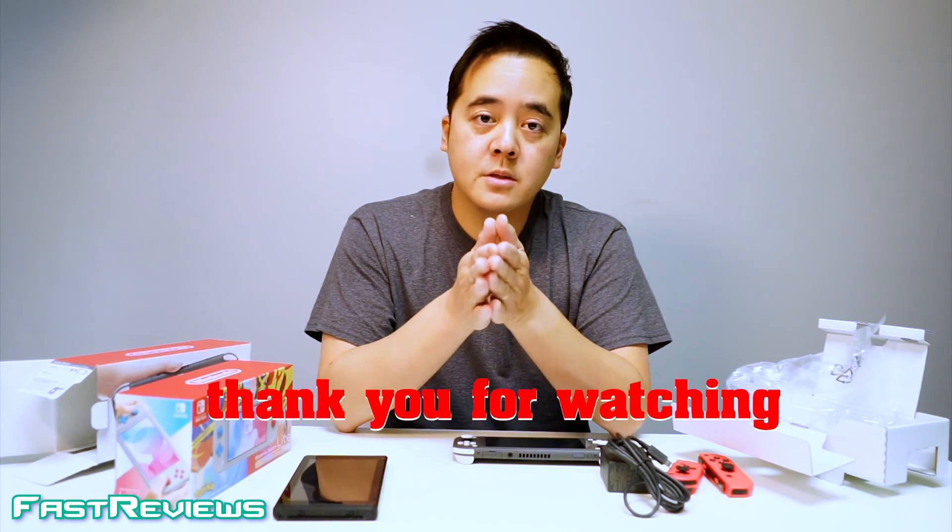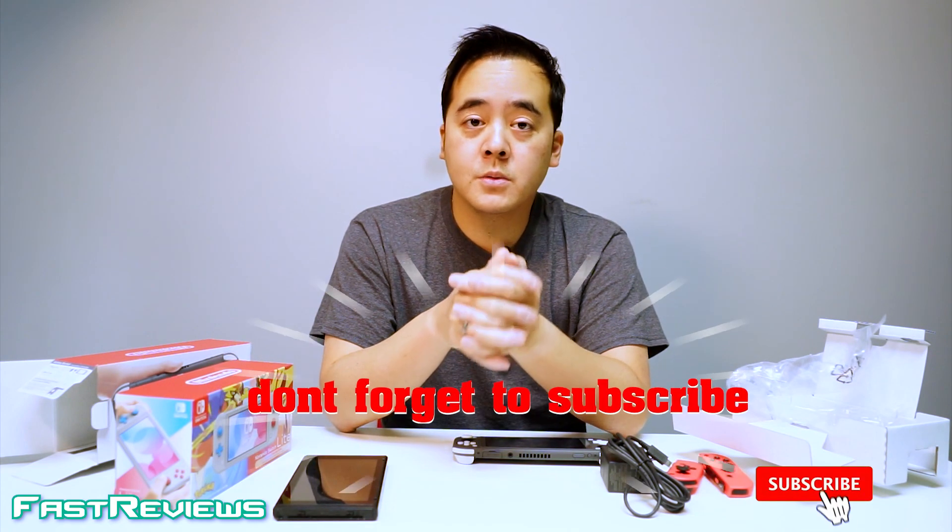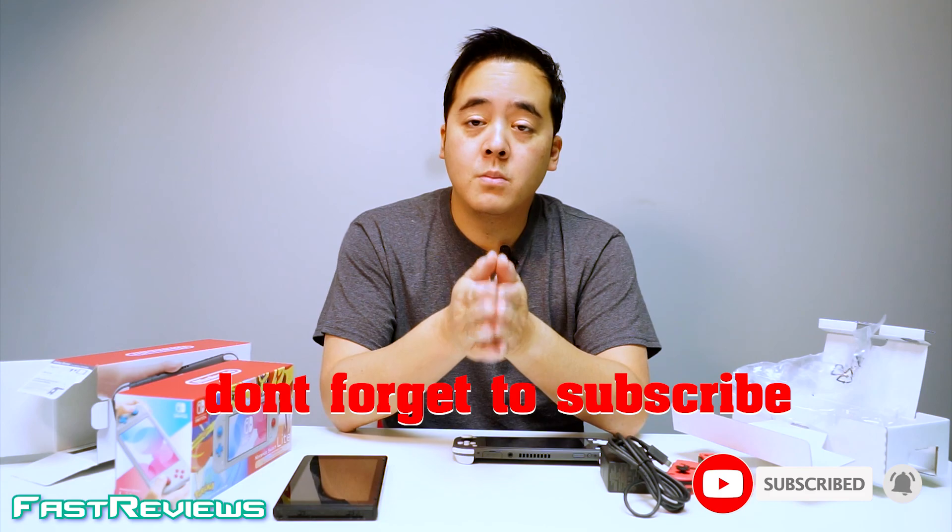That's my review. I hope you enjoyed it. If you liked it, please subscribe and click the bell icon as I do more and more tech videos.